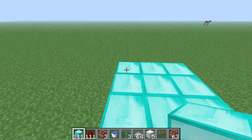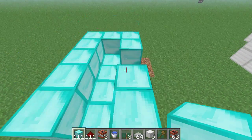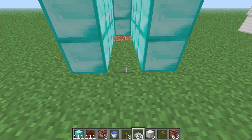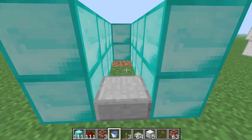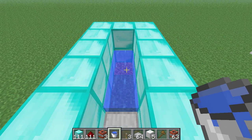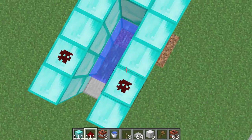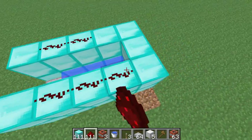Step 1: you make kind of like an outline, just like this. And then you can go down here and just destroy these blocks because they're useless. Then take a half step. Then you can take your water and put it at the very bottom, like that. Then take your redstone and put it like that, one from the very beginning, like that.